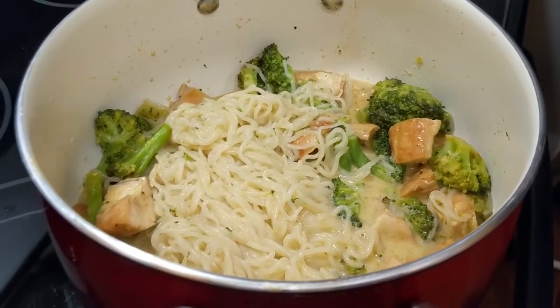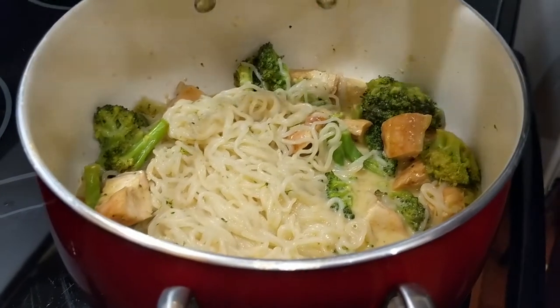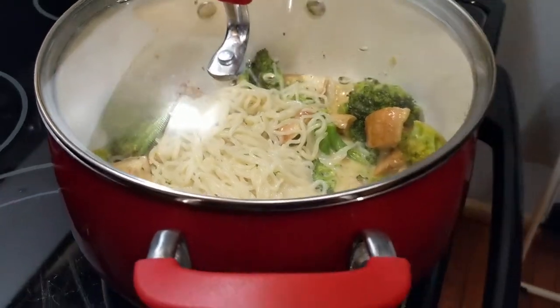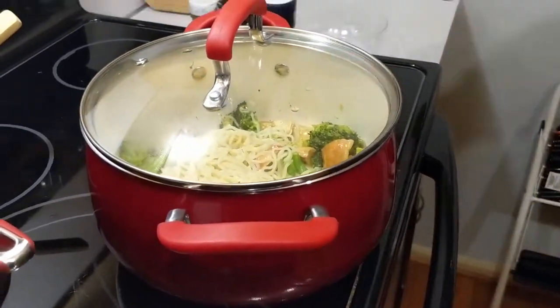Okay guys, we're going to put the lid on this and let it sit for just a few minutes to let some flavor get into those noodles. We're going to sit here and figure out our calculations and tell you exactly how many calories are in around one serving. Here we go.